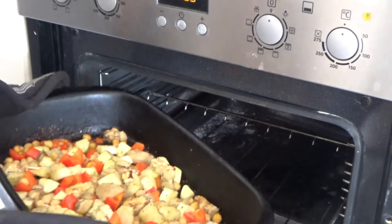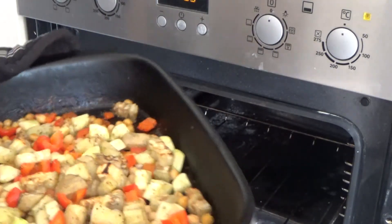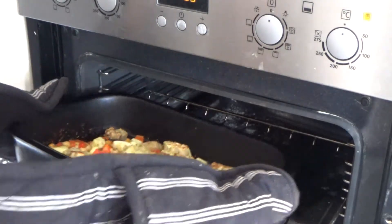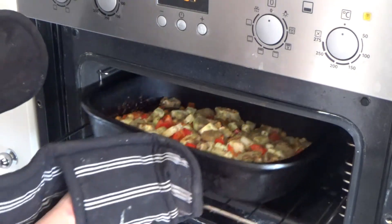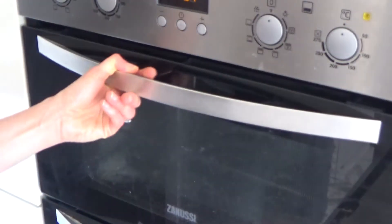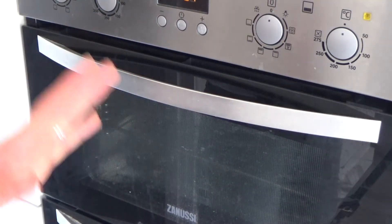So as you can see, the vegetables and chickpeas are now cooked — a lovely golden brown colour. I'm going to put those back into the oven with the oven turned off, and just leave them in there to keep them warm while the risotto is cooking.